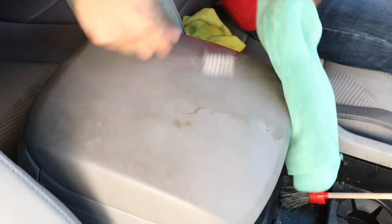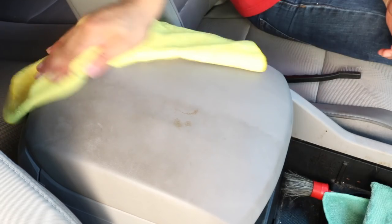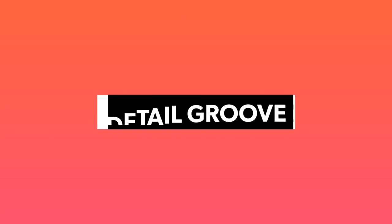In this video, you're going to learn how to clean your center console with a few basic tools and products. I get asked this all the time: what can I buy locally, or how can I get started with cleaning my interior?